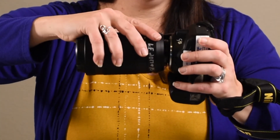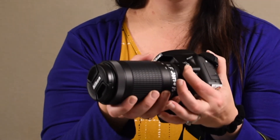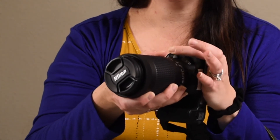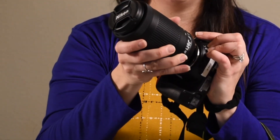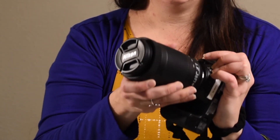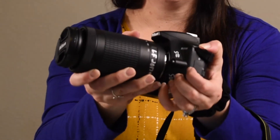Just be very careful when changing out a lens outside. Click on the lens release button — it's located right here on the side of your camera. Click and hold that button down while carefully supporting the lens with your other hand. Then slowly twist the lens until you hear it click and you know it's properly seated on the camera.